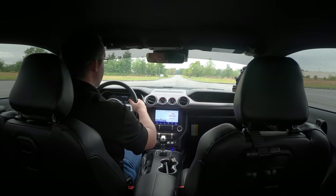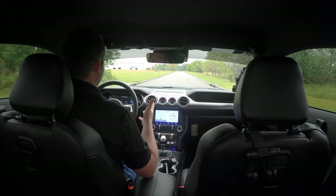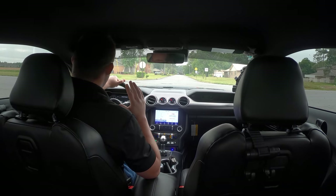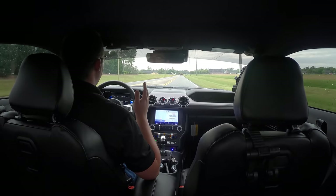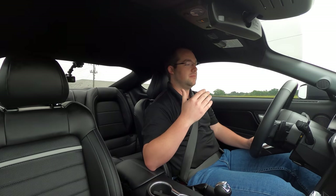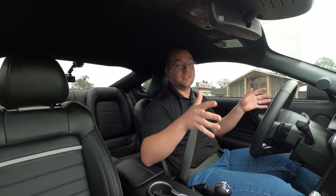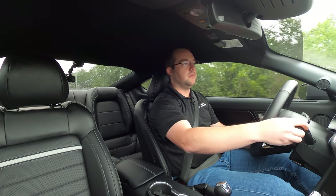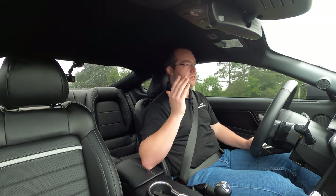Starting in normal mode. Unfortunately it's raining today, so not exactly ideal conditions, but we'll take what we can get. This particular Mach 1 has the optional wheels — I think they look quite a bit better than the base model wheels, but nothing holds a candle to those handling pack super-wide, sticky Cup 2 tires. The 10-speed just sifts absolutely so smooth — it's not searching for a gear. I'm in normal mode right now. This does have MagneRide standard, so you can get our MagneRide sports springs to drop it about an inch all the way around.